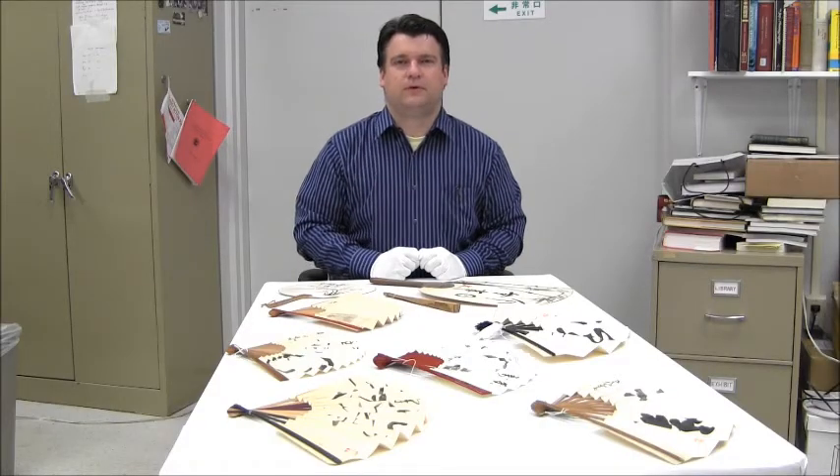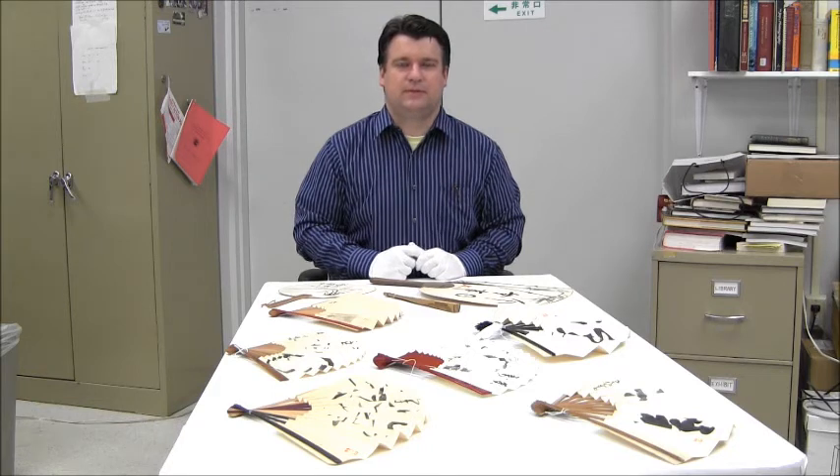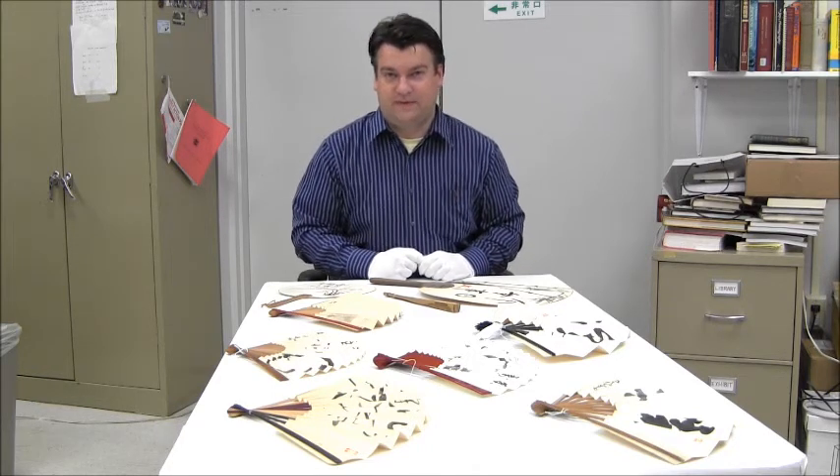Hello, my name is Bello Kudun and I'm Curator of Collections at the Morikame Museum at Japanese Gardens in Delray Beach, Florida. Today I'll be talking about Japanese fans.